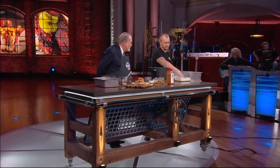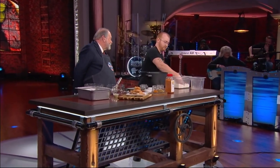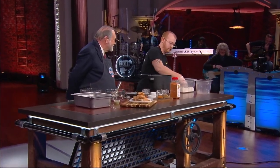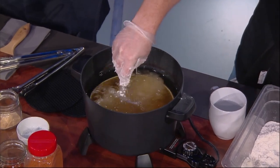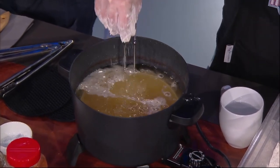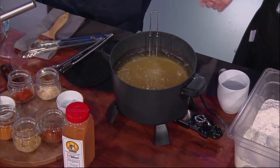The breading is just salt, pepper, a little bit of garlic powder. Once these sit for about 45 minutes — I've got some in here that have already been sitting — drop them down into your fryer. What temperature is the grease? We fry ours at about 325. You don't want to fry it too hot. We use a blend — mostly soybean oil.